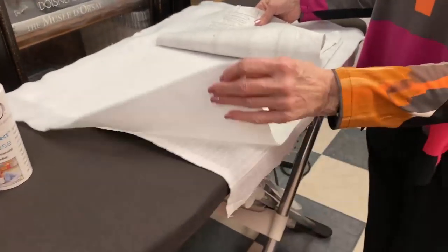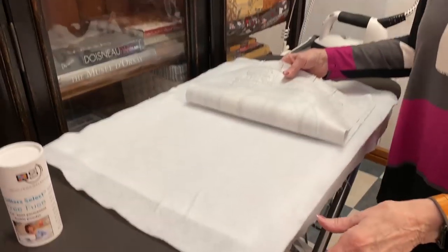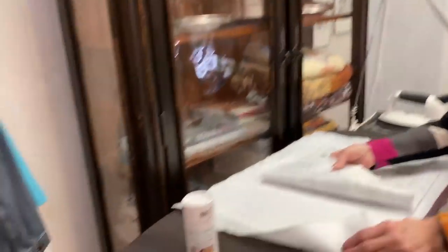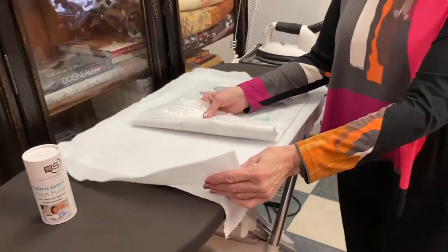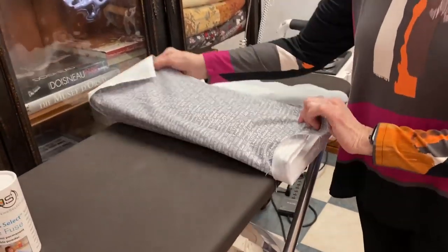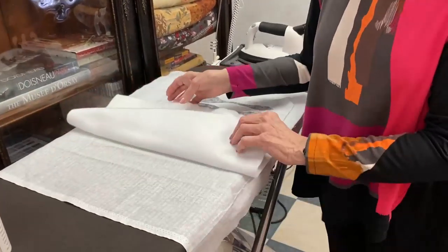And underneath is your batting. Now what is this batting — isn't this the embroidery fusible by Floriani? It's actually not, but you can use that if you want to. Because we're actually going to show a product of how to fuse it. So this one is not fusible, but we are going to show you. And then the next layer is the backing. I love the backing with all the names on it and everything. So this is a kit that we have at the store — sorry in advance if it's not on the website today, but it will be in one of the next days.